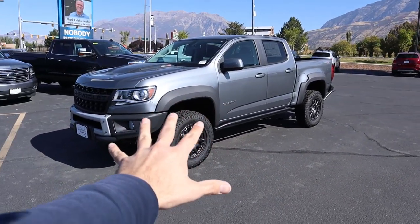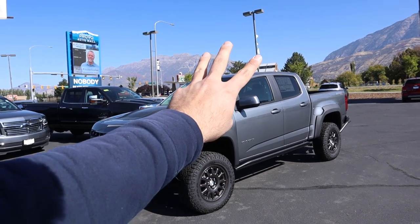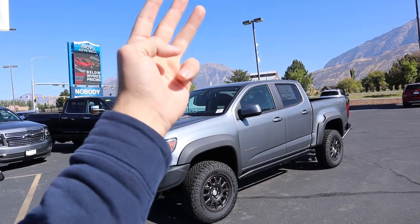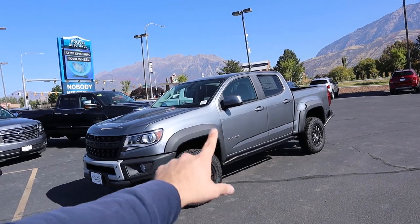Hey everyone, it's Ben Hardy here. Today we're going over the 2020 Chevy Colorado ZR2 Bison Edition. I'm planning a three-truck comparison next week between the Colorado, the Gladiator, and the Ford Ranger, so we need to get this one covered first. We'll do a quick walkaround and then take it out to see how it drives. Big shout out to Larry H. Miller Chevy in Provo, Utah for providing the truck — check out their inventory in the link below.